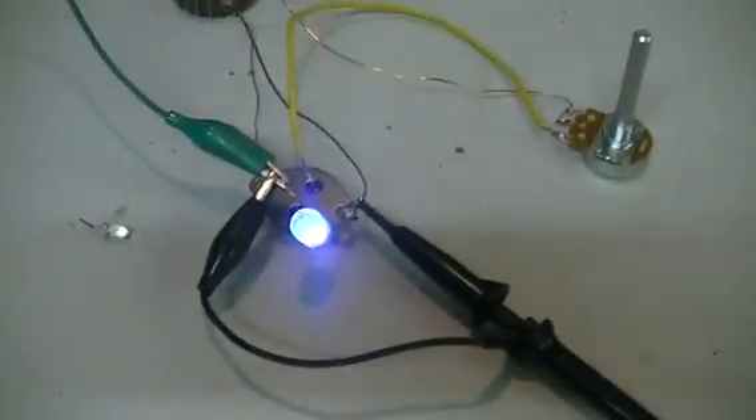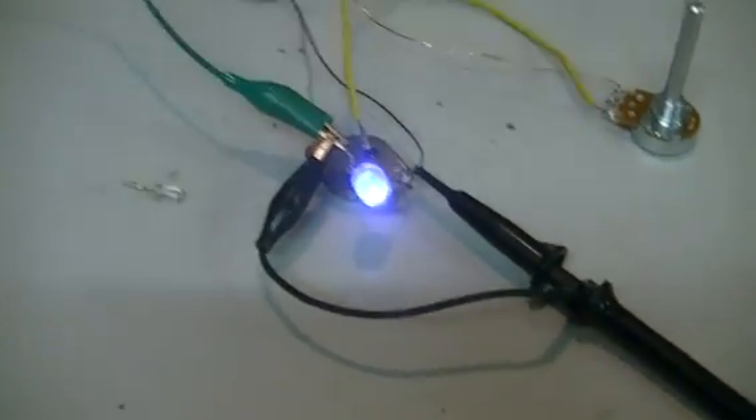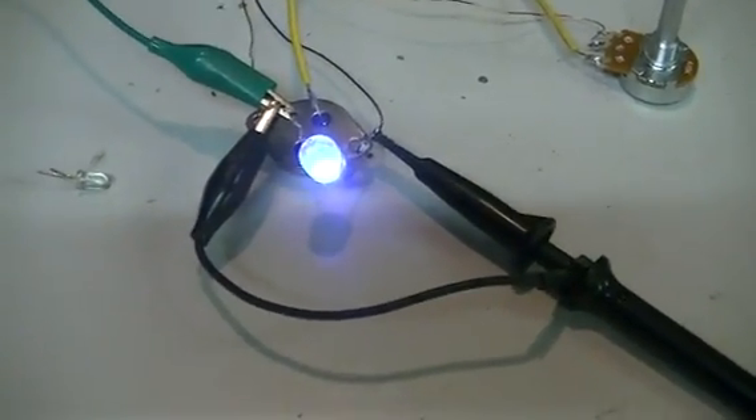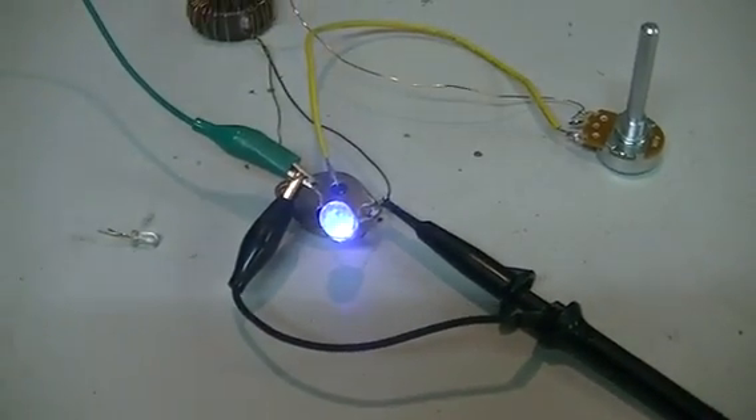All right, thanks for watching. We will see you next video where we make a very simple solid state to mechanical conversion of the Joule Thief. Looks like the mosquitoes are out — cheers guys, we will see you next time.